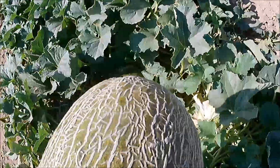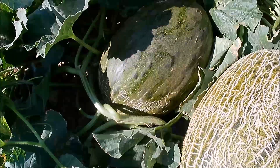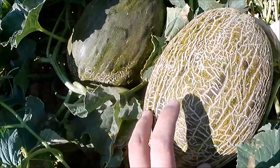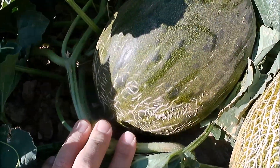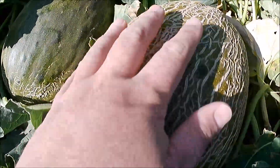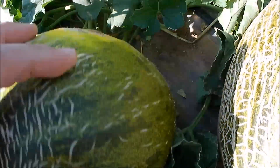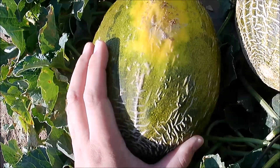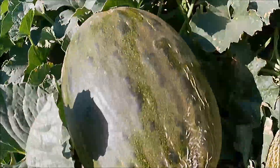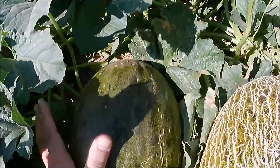Ahora vamos a comparar este con uno que no está, que aún está engordando y creciendo, le falta para madurar, para que veáis la diferencia. La escritura: este se está empezando a escriturar. El color de la corteza: este es más dorado, este todavía está muy verde. La cama puede ser que sí esté, pero el resto de cosas no. Y seguro que si lo cogemos, se nota que todavía le falta tomar peso.